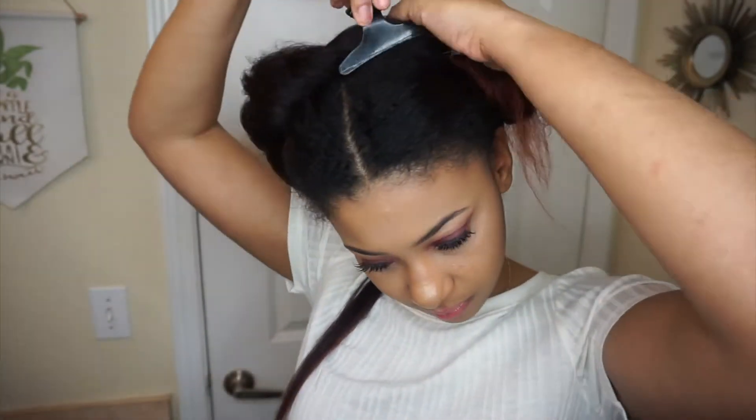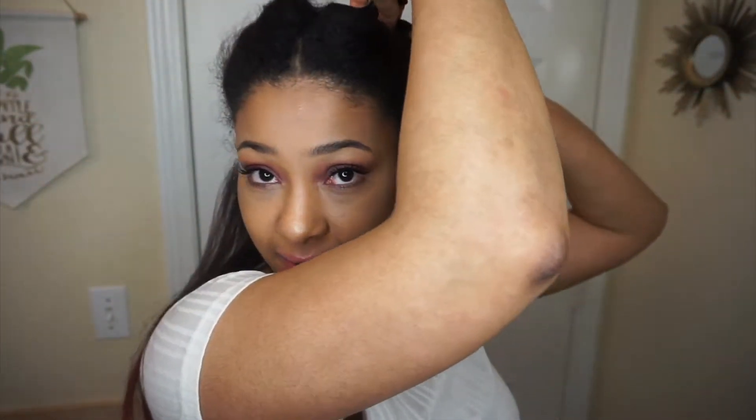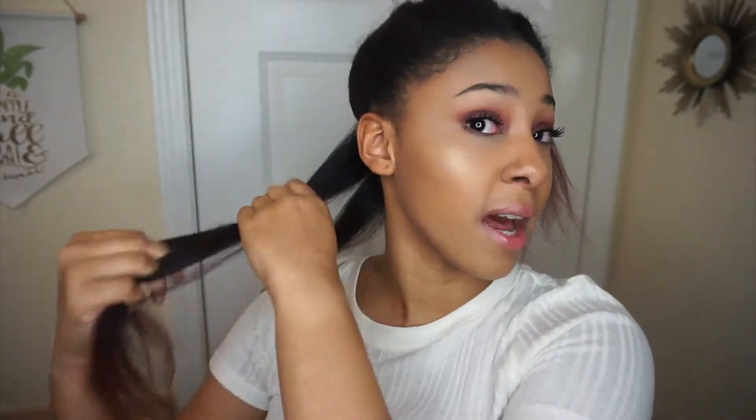So it does straighten it and it is pretty hot, but it doesn't feel quite as straight as it normally would with my straightener. Let's go ahead and do the whole head and see what it looks like when it's done. I'm going to take another piece and continue doing small sections the whole time, because I want to see the most accurate way to use it — like if I wasn't able to use my straightener and had to use the brush.